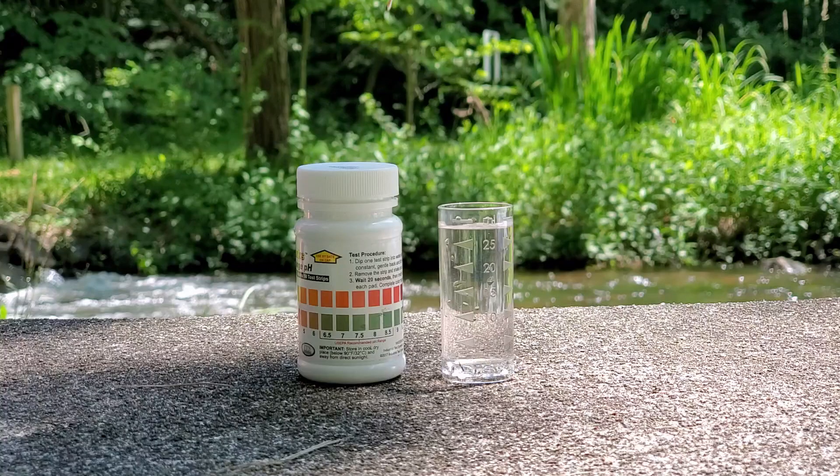Testing for pH has been made easy by using pre-made test strips, much like testing pool water. There are many brands of test strips, but in this case we will use Waterworks brand.